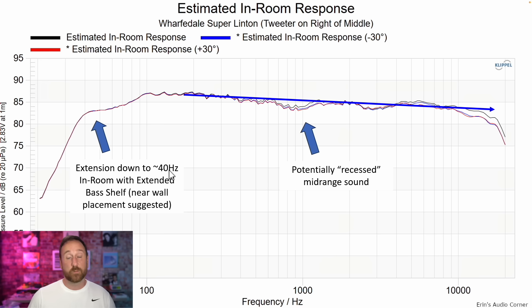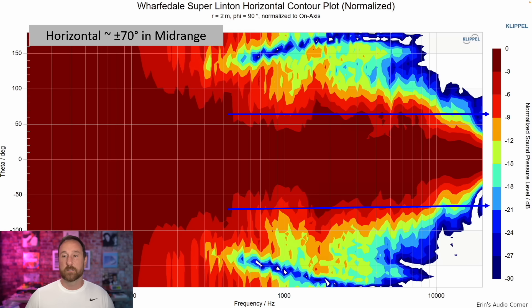The estimated in-room response — this blue line — indicates pretty much what I heard in room. I'll note extension down to about 40 Hz with the extended bass shelf. There's a little scoop in the mid-bass area; if it were flat through there it would typically indicate you need to give space between the wall and the speaker, but because it's scooped, that typically indicates a design intended to be placed closer to the wall. If you look at the 30-degree angles on the high end you're about 2 dB apart, which is why I don't really recommend pointing these speakers directly out into the room at 30 degrees — you'd miss a little of that very top-end high frequency.